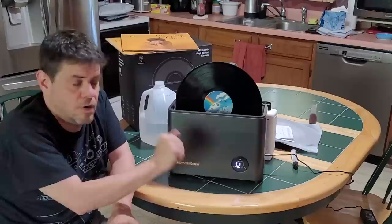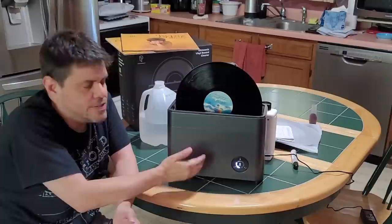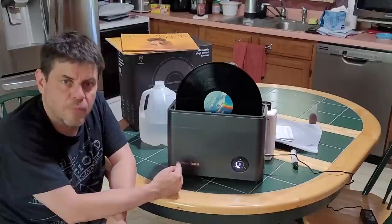You have to watch out now for people imitating this. Some say it's just an imitation of something else, but not really — it's an affordable alternative. Now imitations of the Humming Guru itself are popping up, so be careful. I got mine directly from the humminguru.com website, so I knew I was getting the real thing.